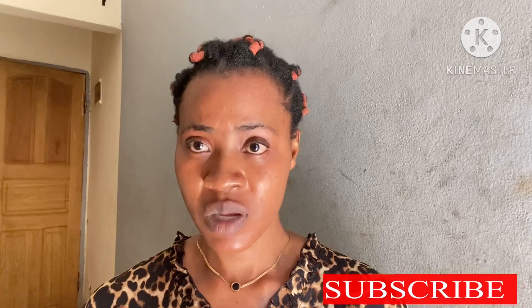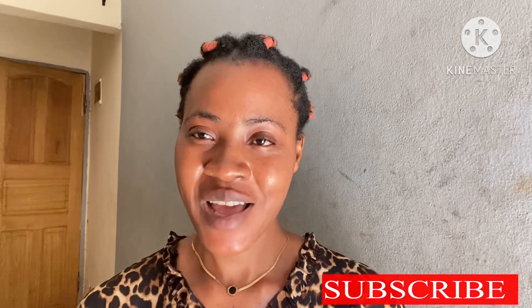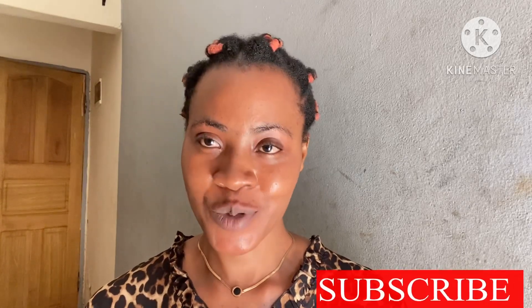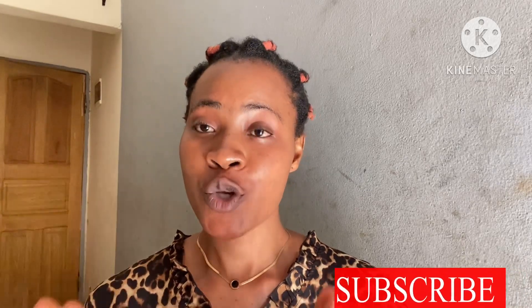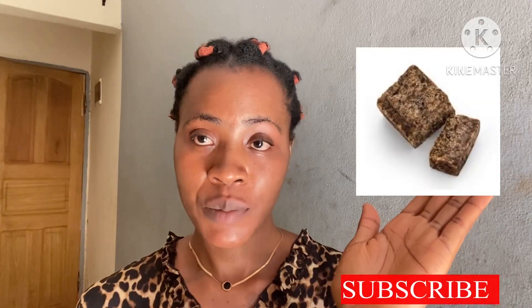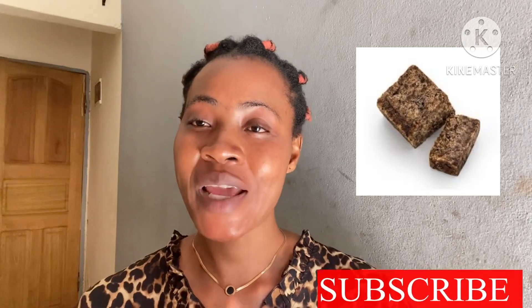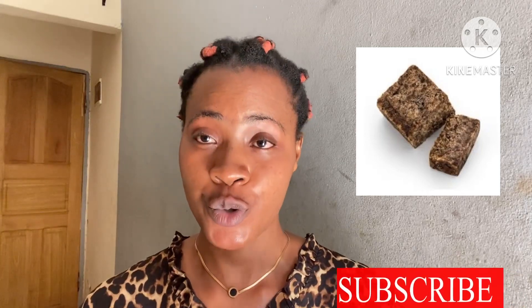People that have forgotten about you will remember you after you do this particular recipe. So let's dive into what items you'll be needing. The first item is any soap of your choice — it can be black soap, it can be white soap, it can be any color soap you choose to use.